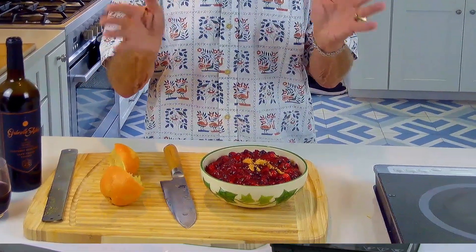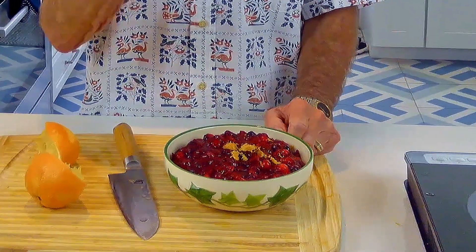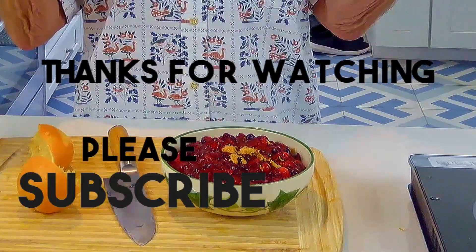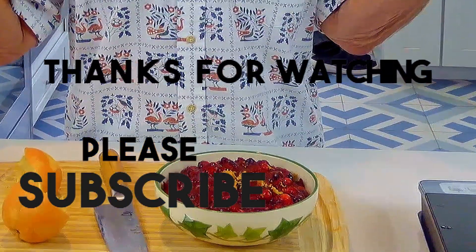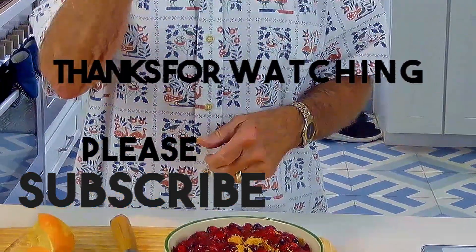Cover this with plastic wrap and put it in the refrigerator for at least two hours — if you can, make it the day before. Happy Thanksgiving, thanks for watching, please subscribe, and let me know your comments good or bad. And like I said, I always like to cook with wine — sometimes I add it to the food, but today I added it to me!